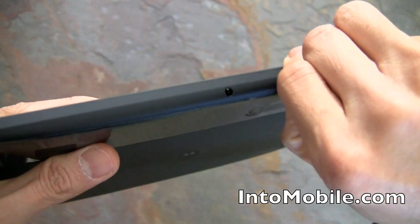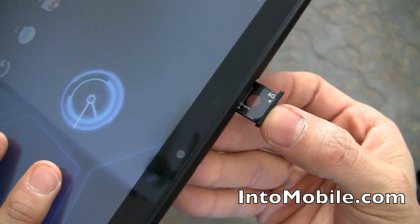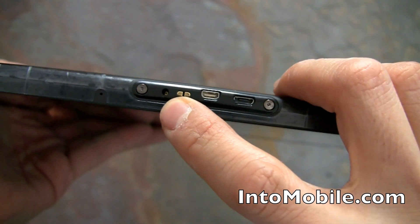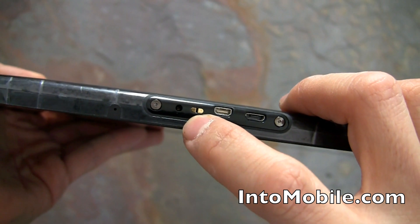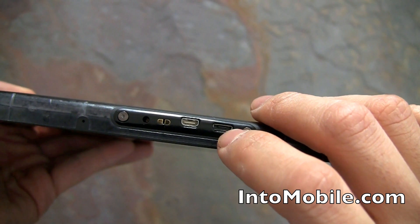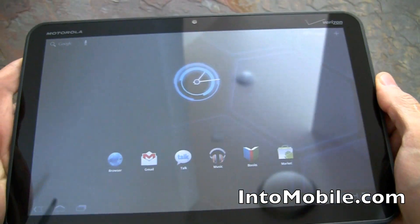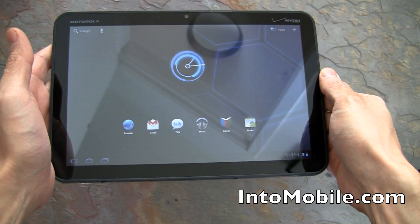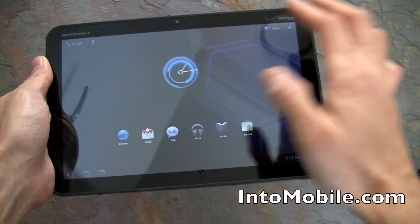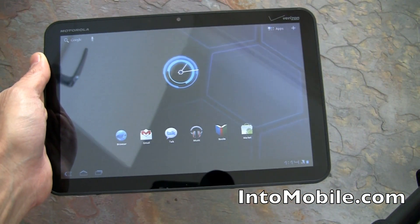At the top we have a 3.5mm headphone jack for listening to music, and again the slot where the 4G LTE module will slide in. On the bottom there's the charging port, the dock connector contacts, micro HDMI for HDMI out, and micro USB. This device can output full 1080p via HDMI in mirror mode, so you can see your home screen, games, and web browser right on your TV.